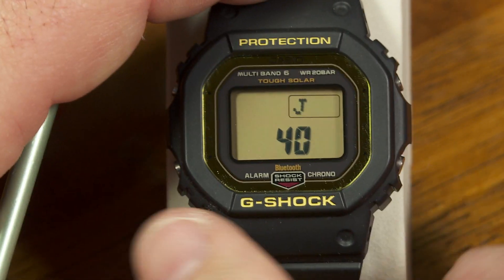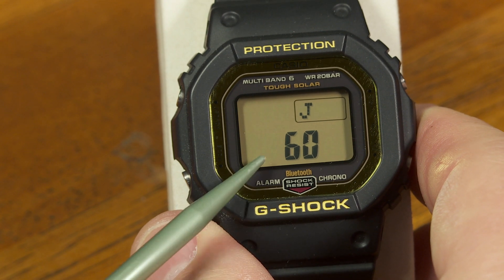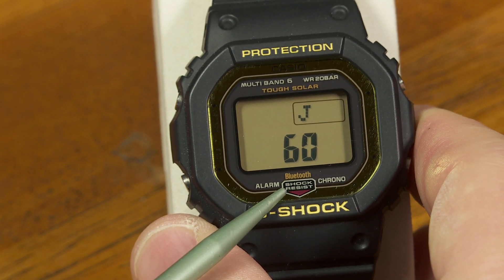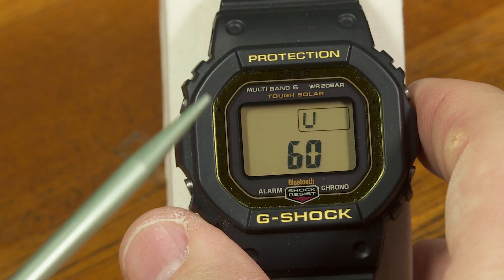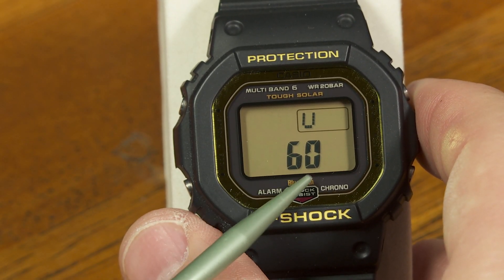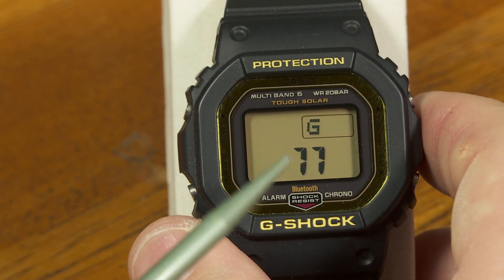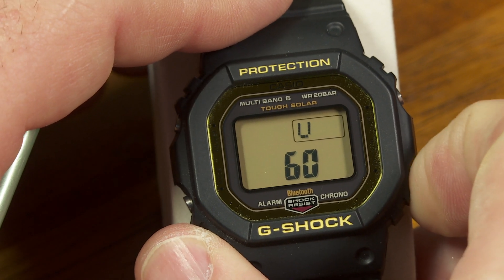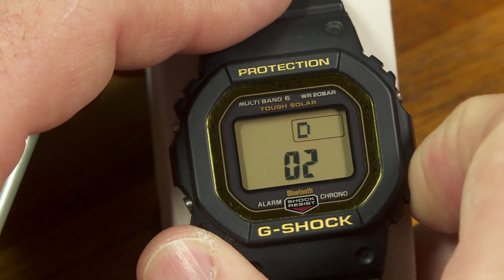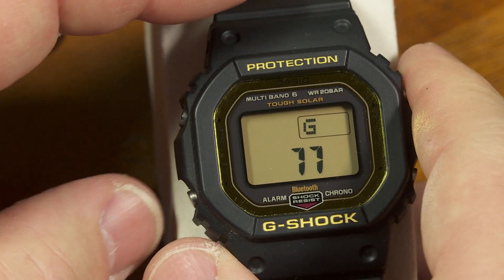This Japan transmitter uses a continuous 40 kHz carrier wave — that's what that '40' means. If I push this button one more time, it shows another Japan transmitter using a continuous 60 kHz carrier wave. This next one refers to WWVB in the United States, also on a 60 kHz carrier wave. Scrolling through further, this one is Germany — showing the different locations where the watch would try to receive its time information using the multiband 6 function.